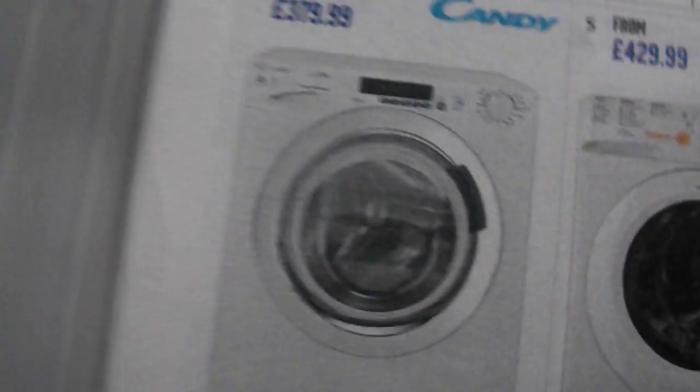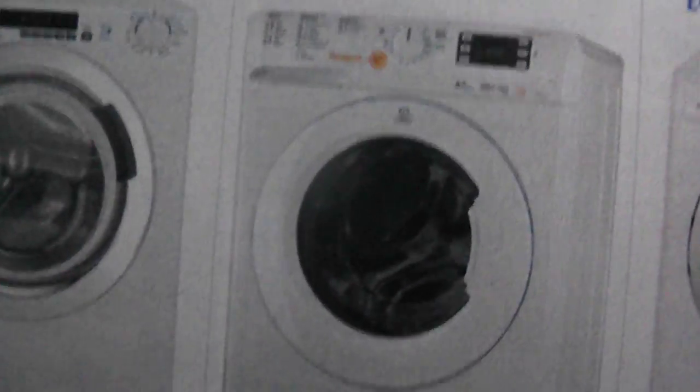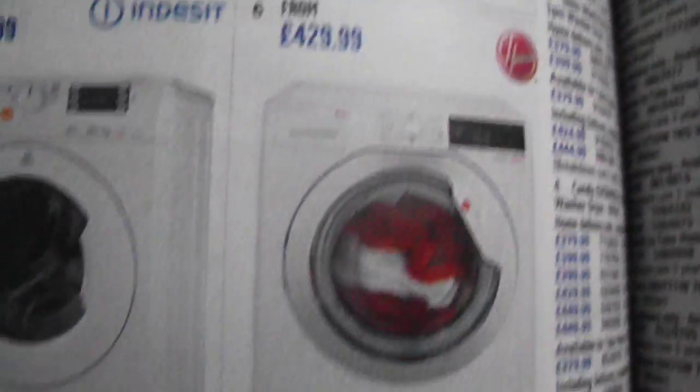Got Candy — I think that's a Grand Ovita. Yeah, another Indesit NX with an orange push and wash button. And Hoover.